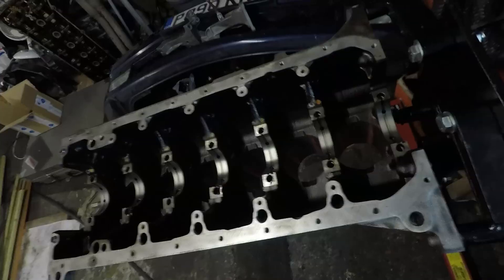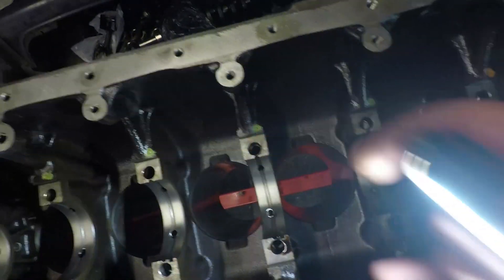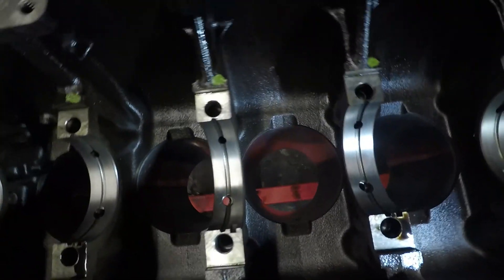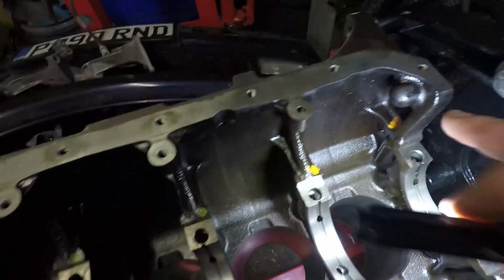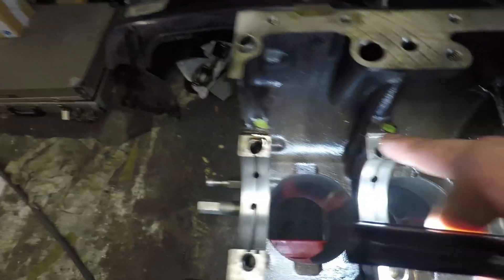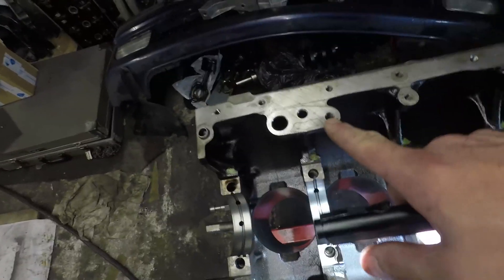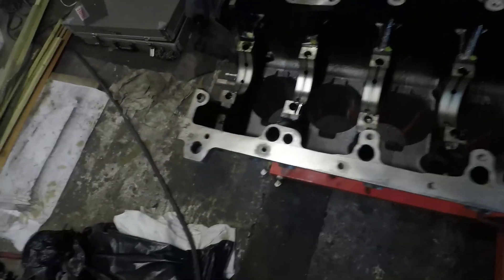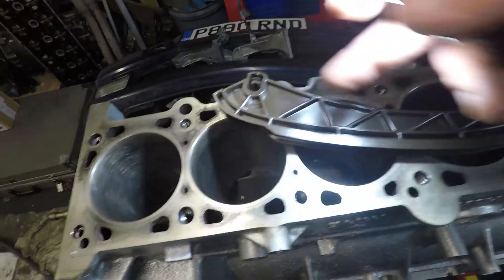Let me show you the difference in oiljet squirters. At the bottom of the M50 block you can see there are holes at the tip of my finger - there, and there, and so on. Those are the oiljet squirters for the M50 engine. They sit underneath the crank bearings, so I can't put new crank bearings in yet because I'm waiting on one oiljet squirter I was missing. Also note there are orange dots and green dots denoting the different bearing sizes that go into this block - something I'll need to watch out for when putting it back together.